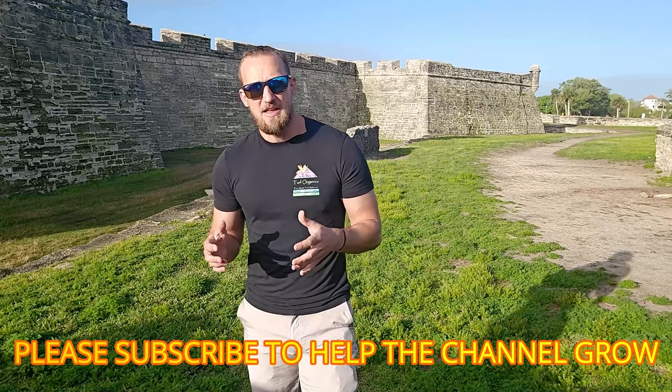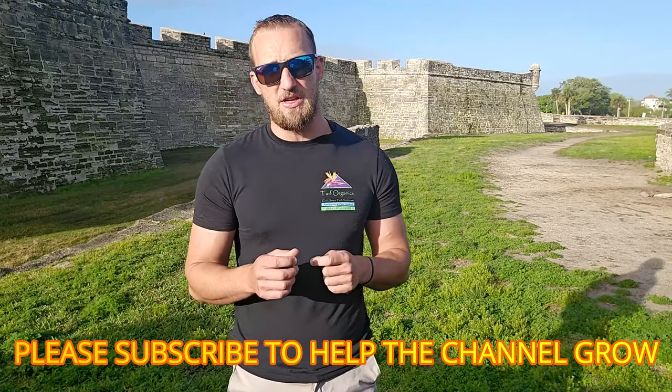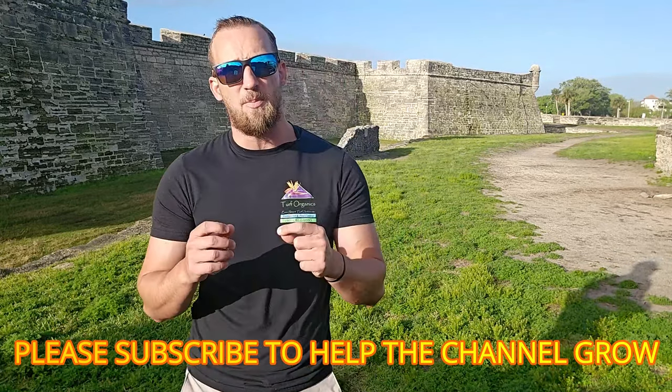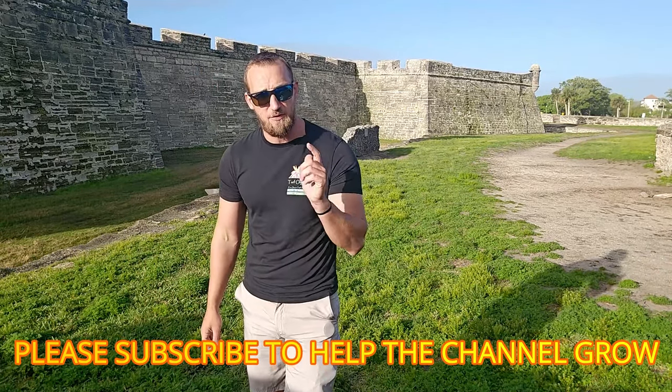My name is Chad. I have 13 years of experience professionally caring for St. Augustine grass. Two of those years was in college for landscape and turf grass, and another seven is owning and operating my own fertilization and pest control company in St. Augustine in Jacksonville, Florida.